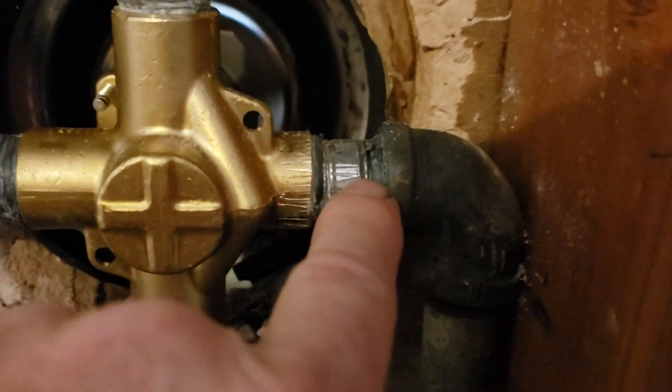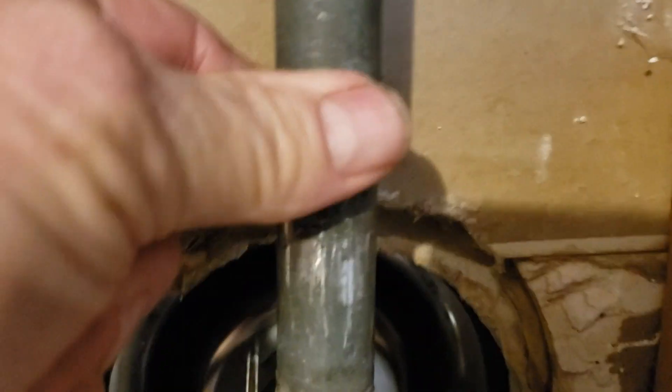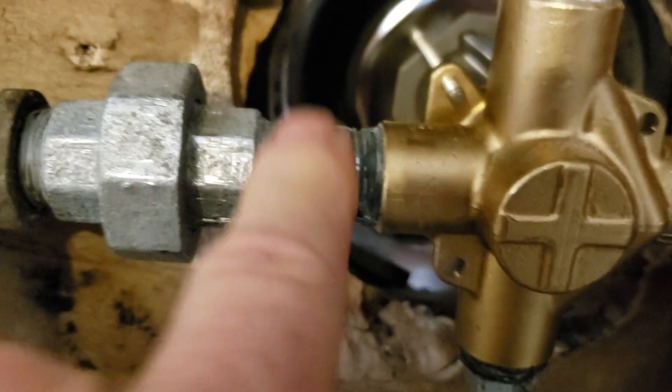We re-utilized this nipple, screwed the brand new valve on, and re-screwed the shower riser in. This is your pipe as well, and then we got you a brand new nipple, brand new union, brand new nipple, and got it tied back together. We've run lots of water down here and tested this for leaks — everything looks good back here.